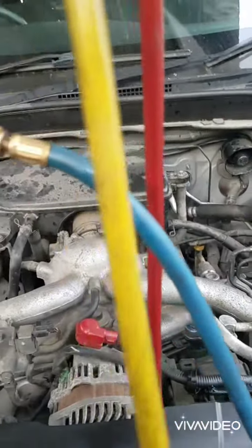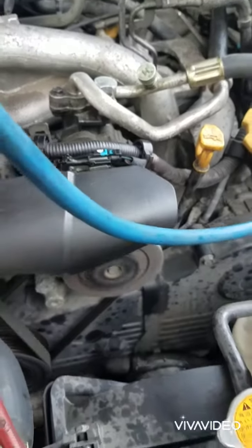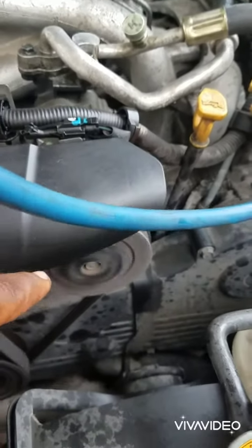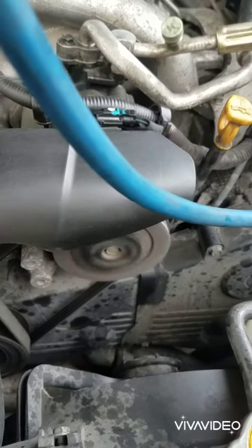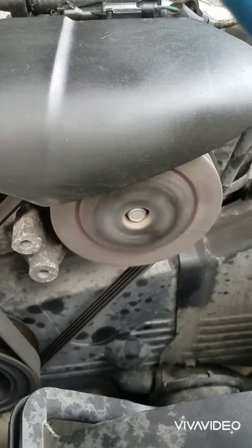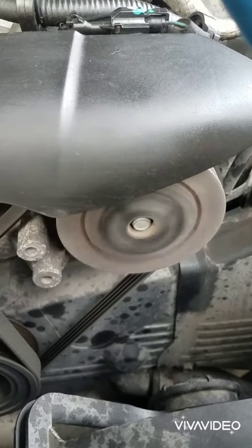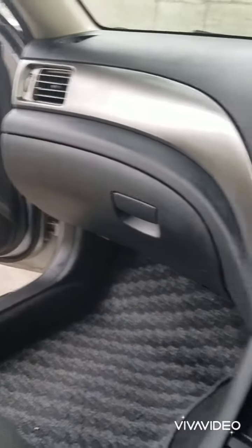Now everything is working fine. The compressor is now cycling — before, the compressor used to run straight and would not cut out at all. Now it's cycling in the right timing. The dashboard is fitted back up.